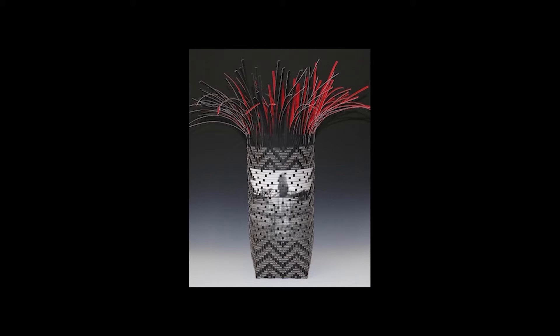Before we get started discussing this work of art, let us take a few moments to look closely at this piece. Start by letting your eyes wander around the image. Look carefully from top to bottom and side to side, paying close attention to all the details you see. You can pause the video now to give yourself a few moments to look and write about what you see.